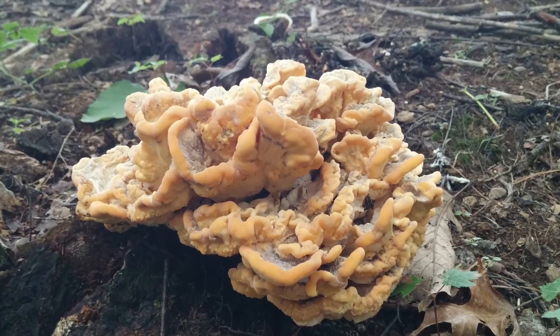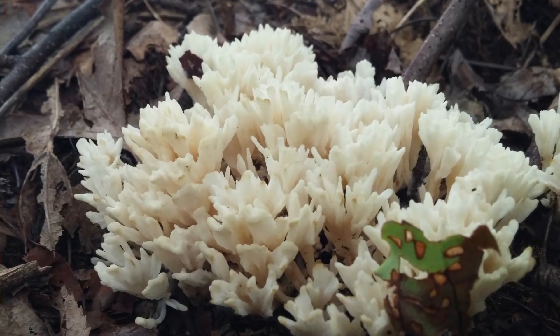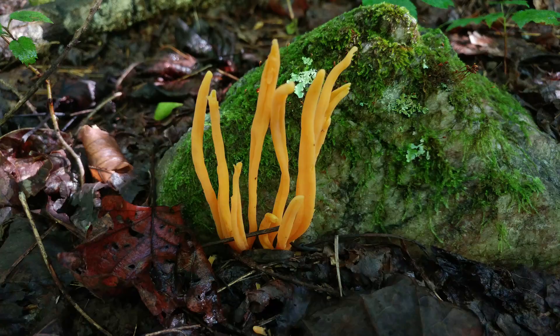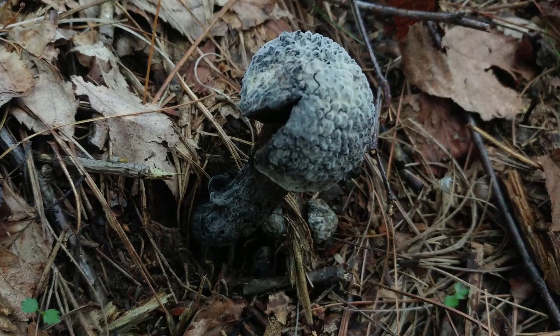It is an edible mushroom, and some mushroom foragers like it because you can always find it in the winter, whereas many other mushrooms are not available — except maybe the wood ear and the oyster mushroom. I'm not an experienced mushroom forager; I'm more an appreciator of all things nature. I love finding, identifying, and learning about new things, and that's what I try to share on my channel.